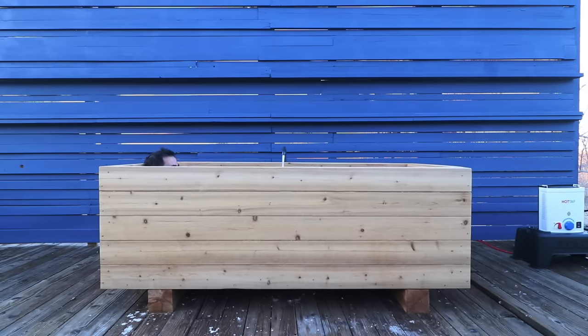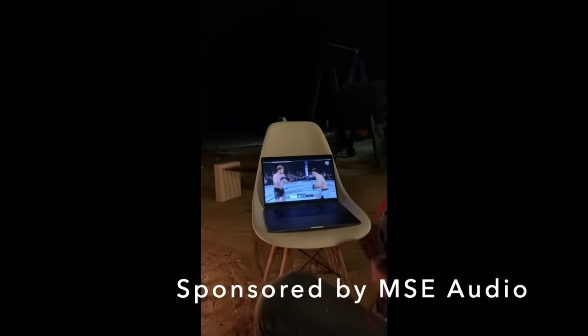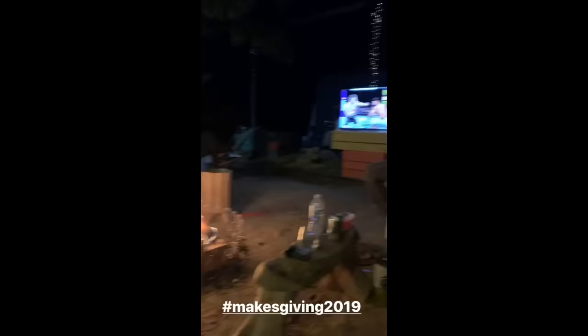Now before I show you how we set up a recirculating pump to get the water even hotter, let's hear from the sponsor of this video, MSE Audio. Here at Maker Ranch, we love to sit around a campfire and watch the occasional UFC fight, a movie, or play video games, but our setup is pretty janky. So when my friends at MSE Audio contacted me and said they have some really awesome high-fidelity outdoor speakers, I thought it was the chance to upgrade our system.